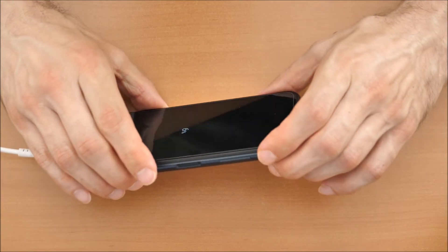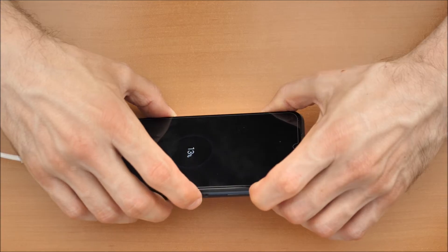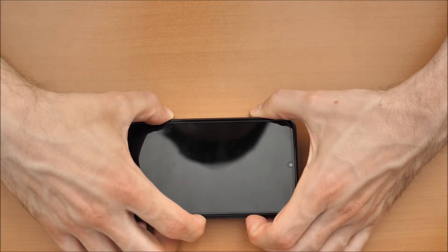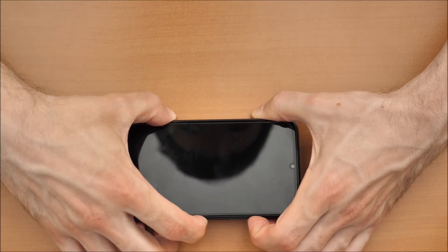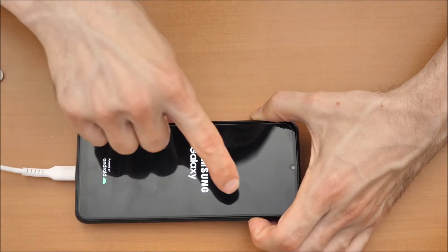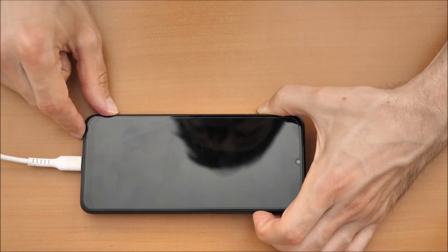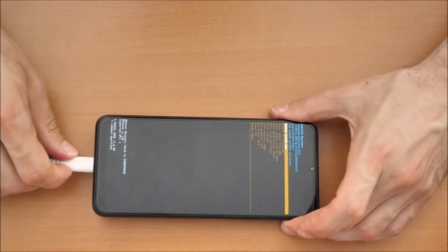Then what you have to do is press volume up and the power button together — press and hold. When you see the Samsung logo, release the power button, but you still hold the volume up button. Now we are in recovery mode. You can disconnect the phone.